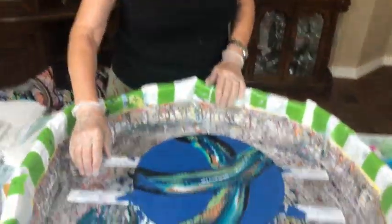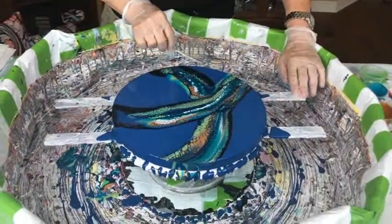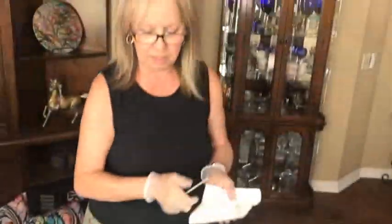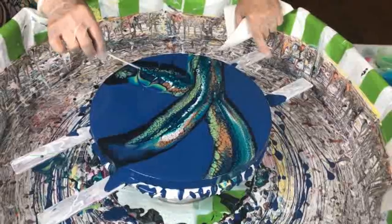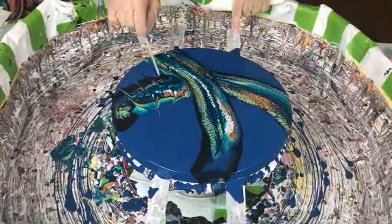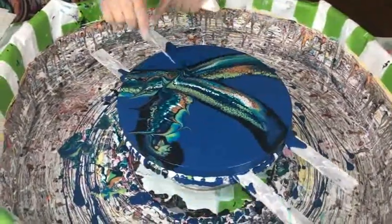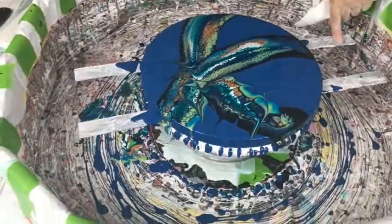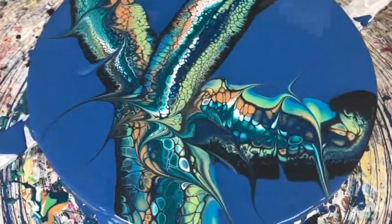I gotta wreck it a little — I know I'm not gonna be happy unless I do. I need to get some composition in here and make it pretty. You know, all these cacti do have spines or thorns that can really get you — I think I'm adding a few thorns to this.